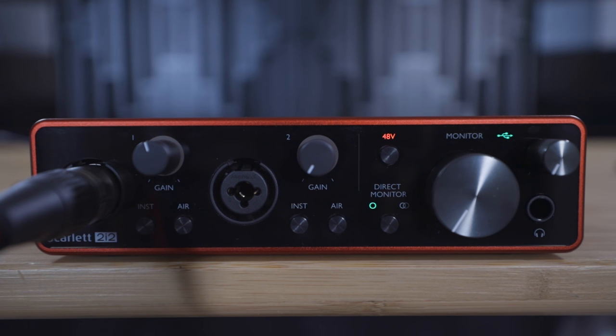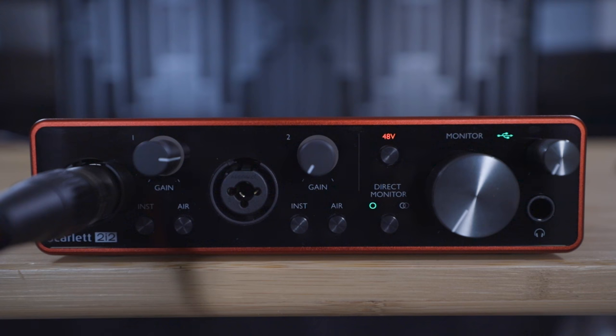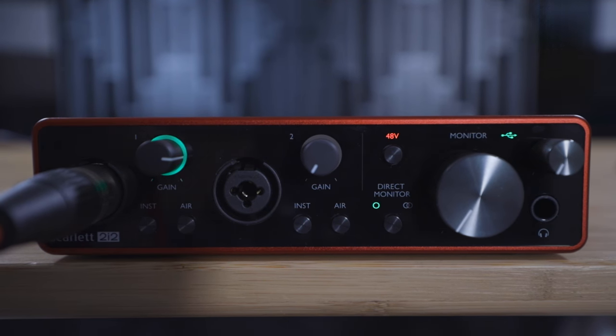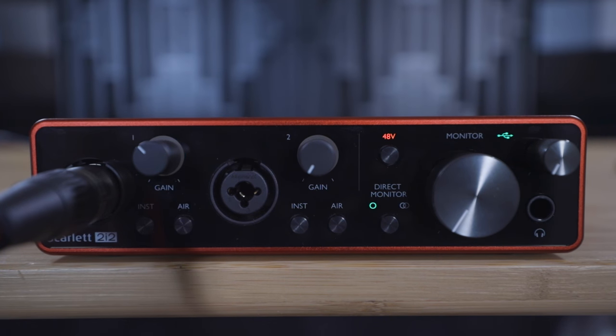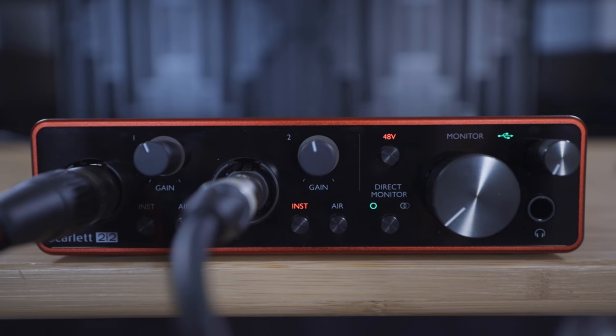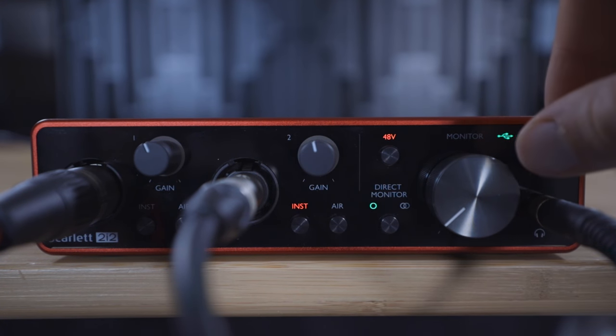Now play through your performance to test the recording volume. Turn up the gain dials until the light around the gain knob flashes green — this indicates a good level of signal. If the light flashes yellow or red, this means the gain is too high and you need to turn the gain dial down. You can listen back to this performance using headphones connected to the Scarlett, controlling the volume with this dial.